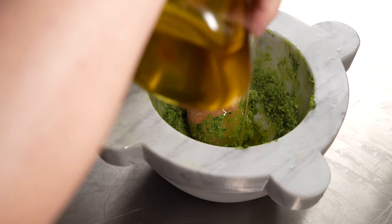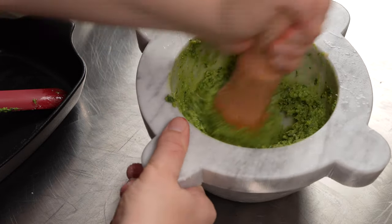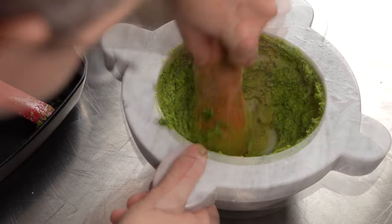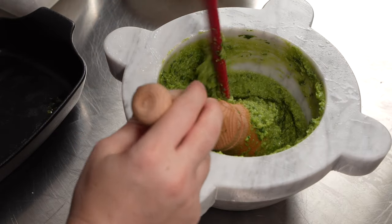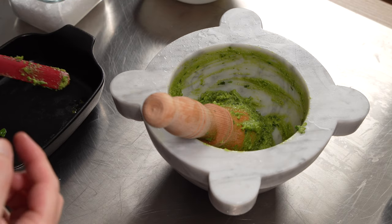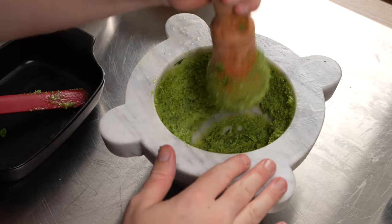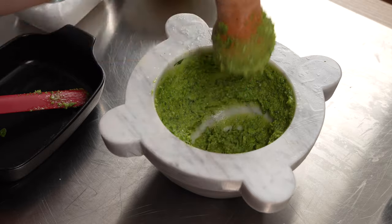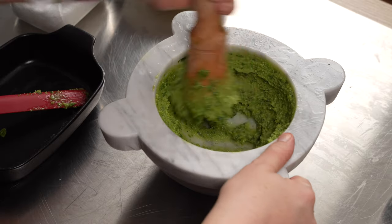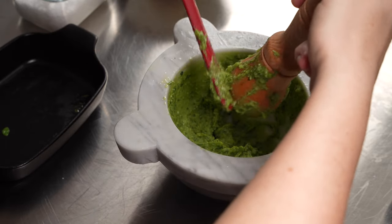Once we have added the basil, we add our cheeses — finely grated pecorino and parmigiano reggiano — and of course, what would pesto be without a generous drizzle of extra virgin olive oil? This olive oil is actually coming from olives pressed from our own land. This pesto is ready and best used fresh. We kid you not — this was the best pesto we have ever made, and you see how little it took to make it.